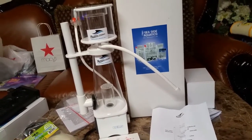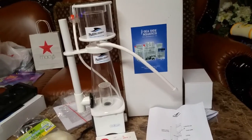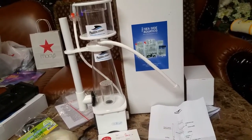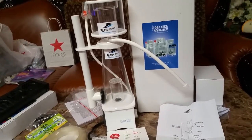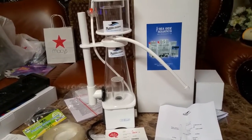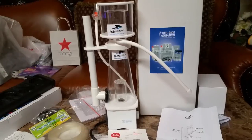I might do a product review on this protein skimmer after I see how it does over the next couple of weeks. I'll be talking to you guys then. Until next time, be safe, happy reefing, and enjoy your aquarium, guys.